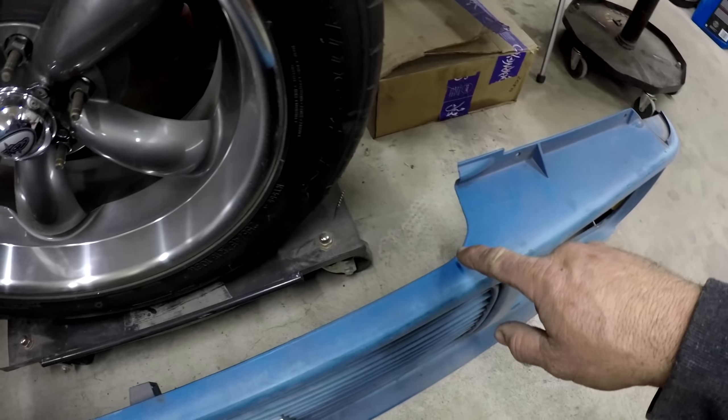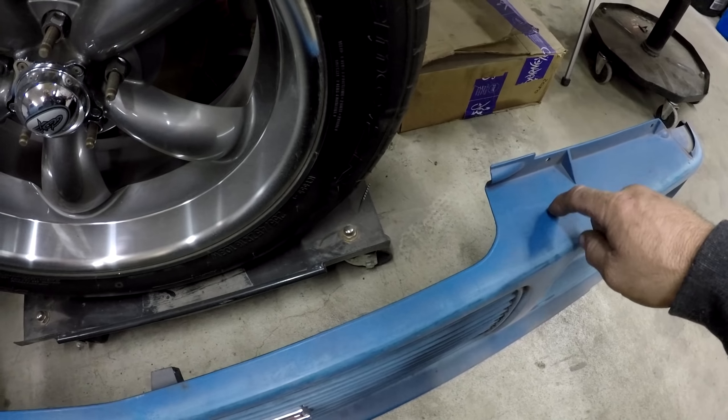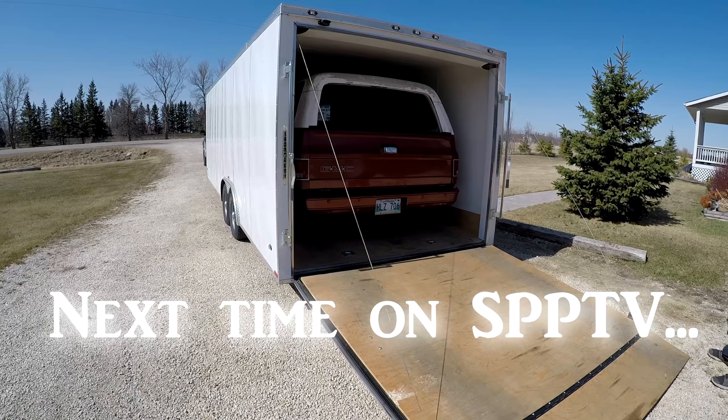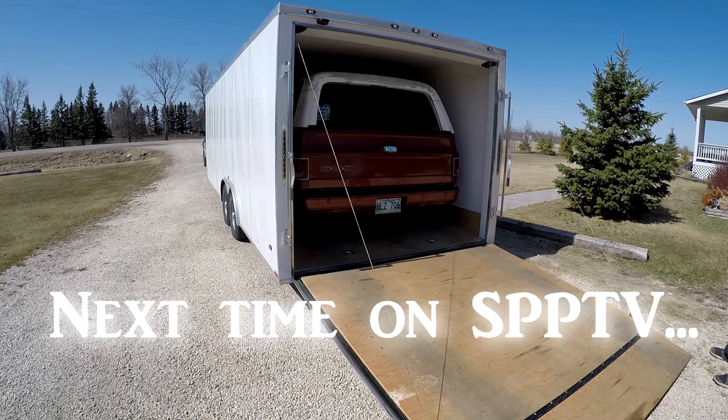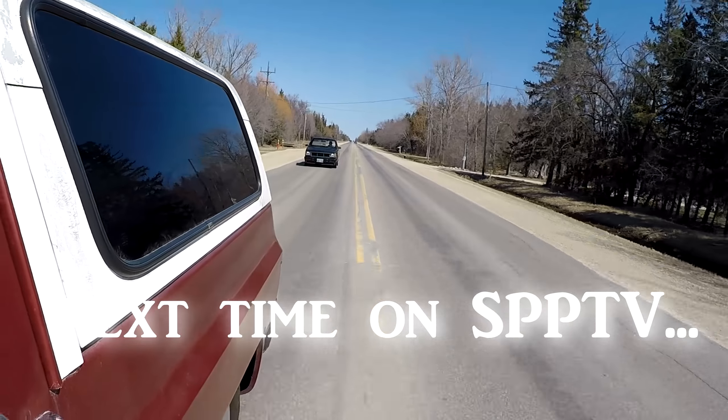I had already cut one side of the grill and I want to cut this side so they match. I'm gonna take a bit of this off, and someone was asking how I did it so I'll show the process - cut this side, smooth it out and get it ready to go on.